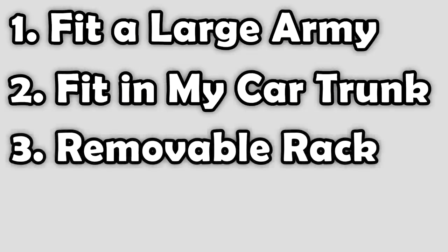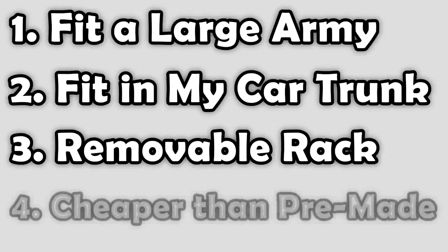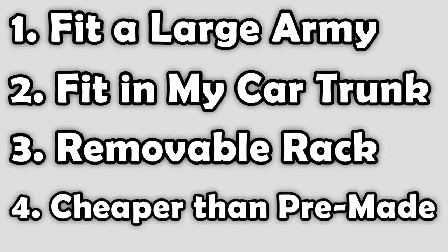One: it has to be able to fit a large army — some of my armies are really big, and when you factor in things like summoning it gets even bigger. Two: it had to fit in my trunk — I drive a fairly compact car so it couldn't be too tall, so I had to measure out my trunk. Three: it needs to have a removable rack so I can easily pull it out of the bin and move it from table to table between rounds. And finally, number four — most importantly — it needs to be cheaper than the off-the-rack alternatives. Magna Racks are great, but the really big ones for transporting large armies are very, very expensive. So with those four priorities in mind, let's see what we can do.